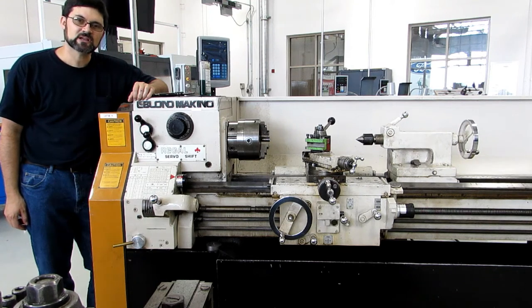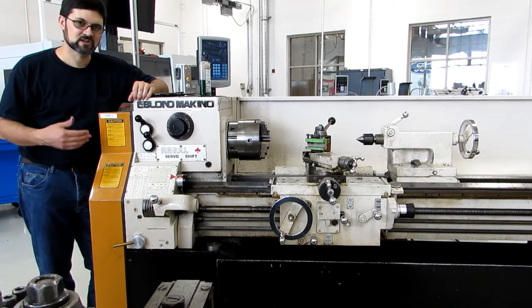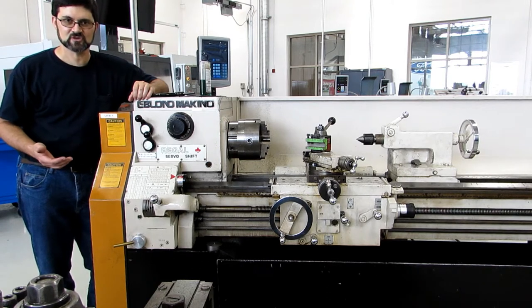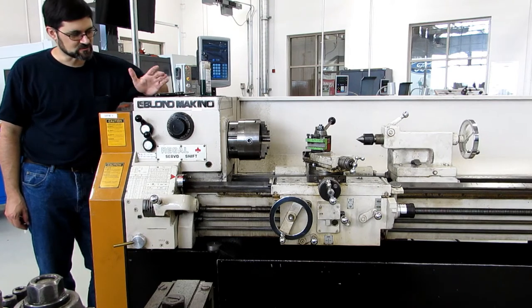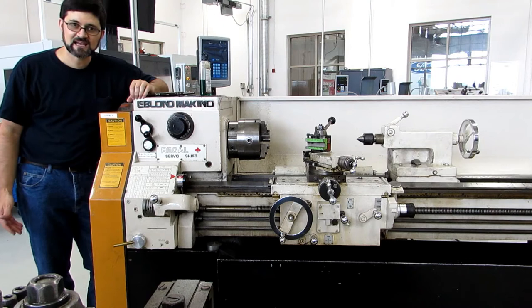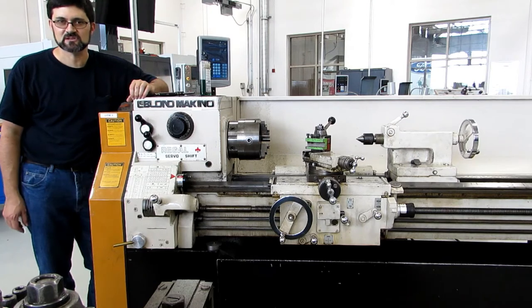Hi everyone. For my regular YouTube viewers, this video is actually geared towards my students at Parkland College. I'm showing the anatomy of all the lathes that we have in the shop so they can better learn the controls and not be afraid of any one particular machine. In this case, we're talking about a LeBlanc servo shift. If you happen to have one of those machines or you're thinking of buying one, you can continue watching. Otherwise, you may want to turn it off.